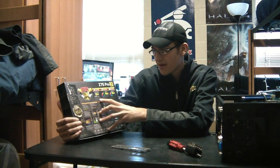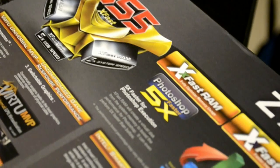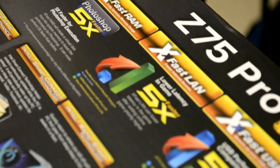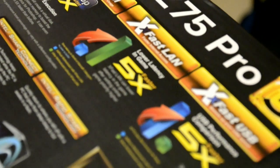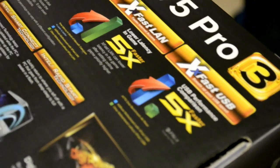Looking at the back of the box, it advertises extreme fast RAM and optimizes memory better. It also claims 5 times better latency on the LAN, which is better for online gaming, and the USB speeds are supposedly faster than the competition.